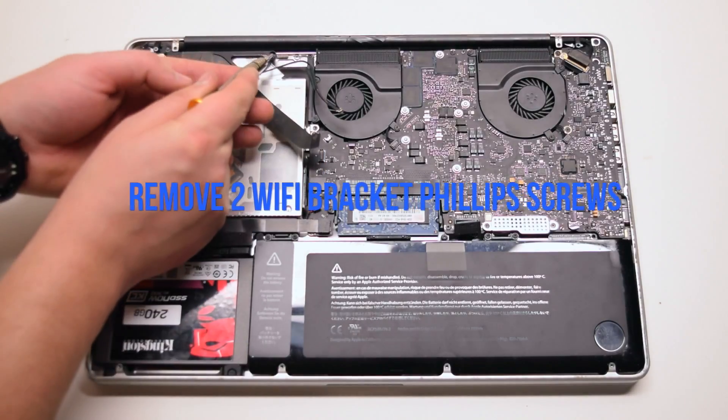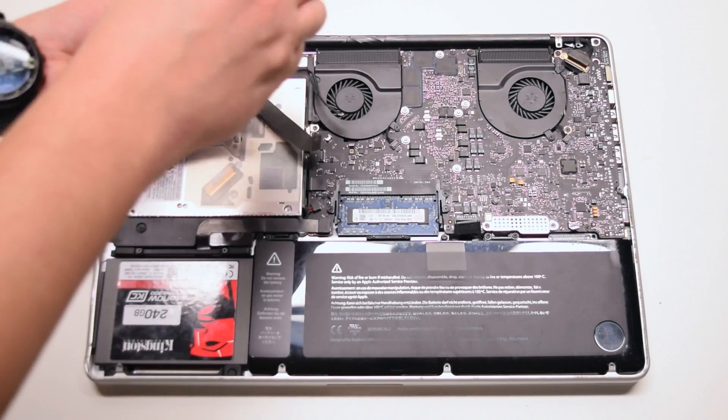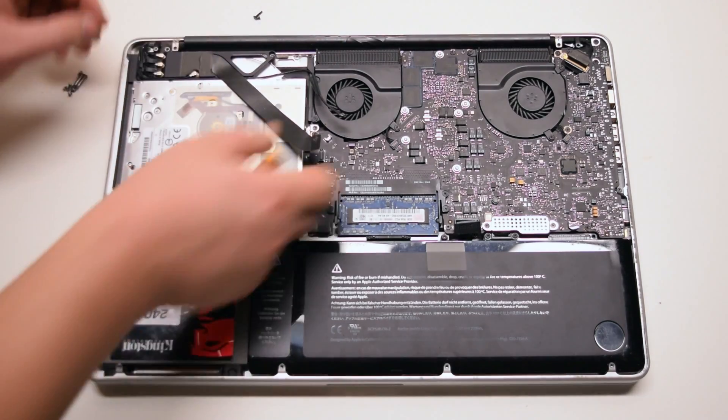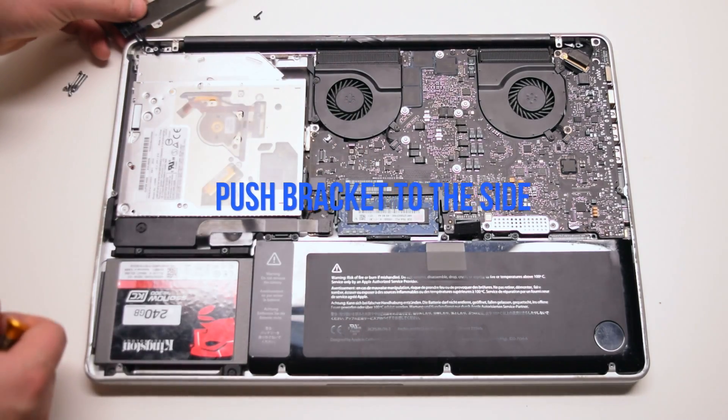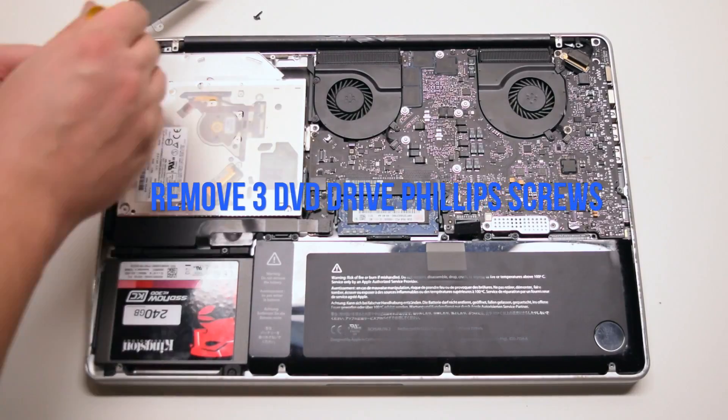Remove the two Phillips head screws that are securing the Wi-Fi card bracket. Push the bracket over to the side. This will give us access to the three screws that are securing the DVD drive.